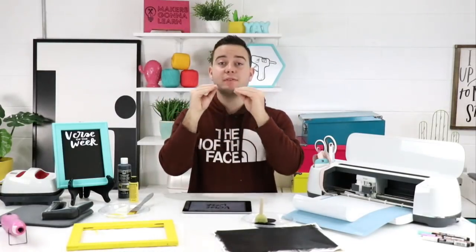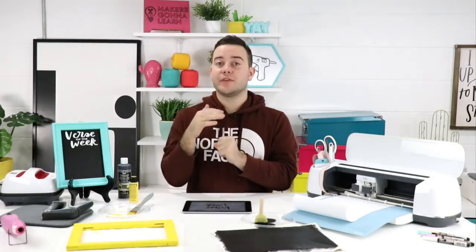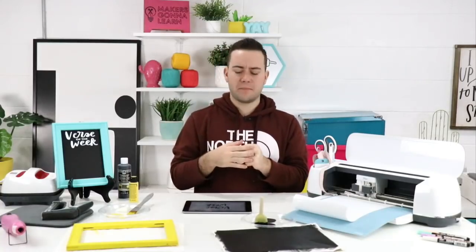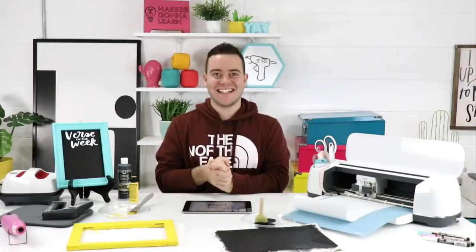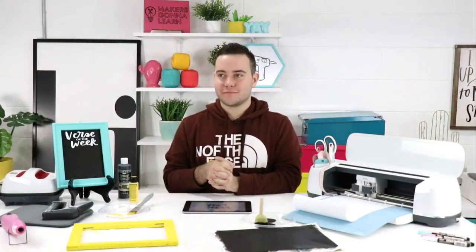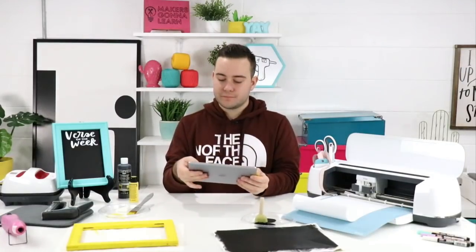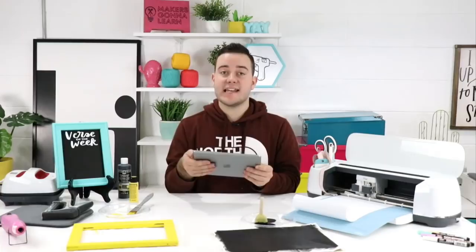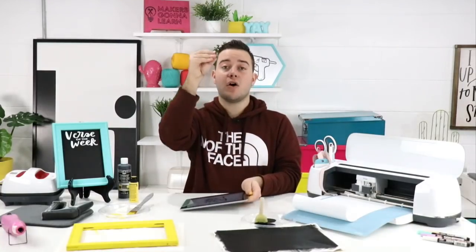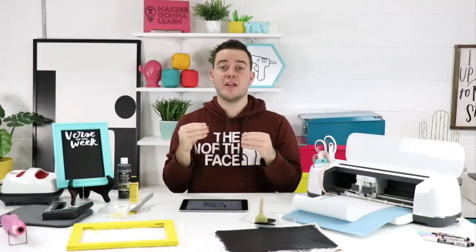We had many people get the supply list to prep. Tanner's advice: pick one or two classes you're most interested in and get those supplies so you can follow along, then watch the rest of the recordings at your own pace later. The summit is perfect for newbies and experienced crafters alike. Also note — if you miss buying a ticket, all classes will be up for individual purchase, but at $47 per class versus a little over $10 each with the full ticket.